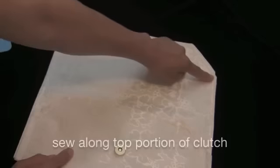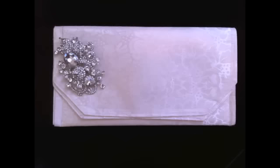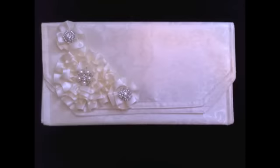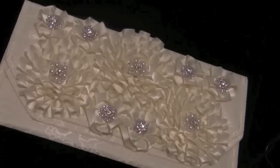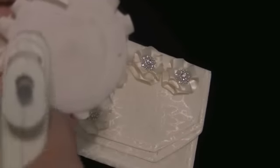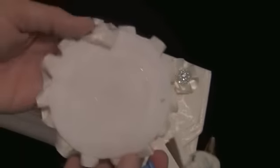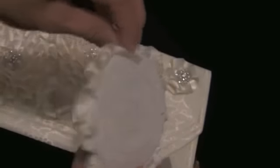Now all you have to do is sew along the top portion of the clutch and you are complete. For a decorative touch you can add a rhinestone brooch or add some flowers to the clutch. Here I am using the lana flowers to add that beautiful final touch.